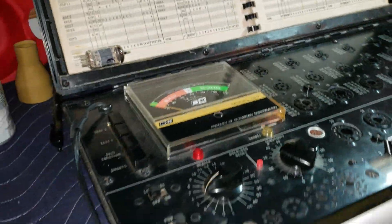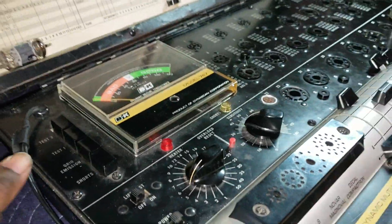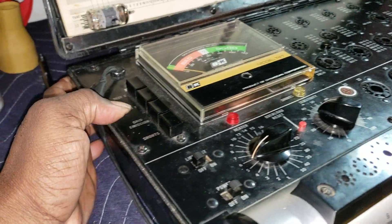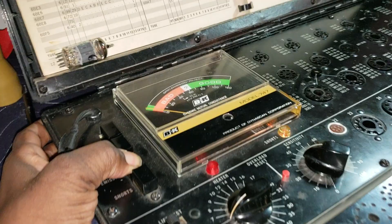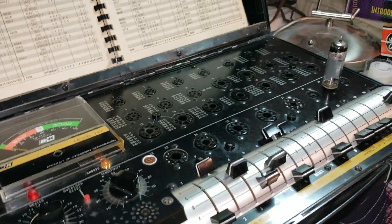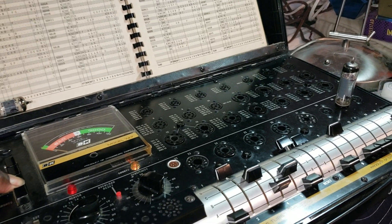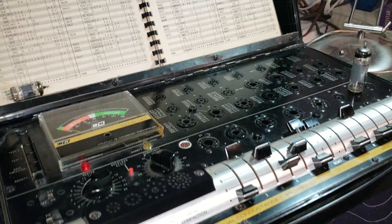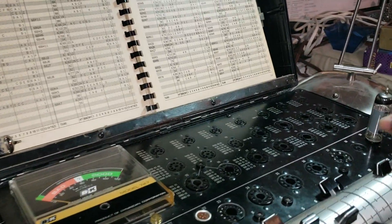I want to show you something. Let's hit the short button for this tube — you see nothing moves. But when I hit this grid emission, look at that: the light comes on for this tube. So I don't need to go any further in terms of testing this tube. Pull it out of my tube tester. This is a bad tube.